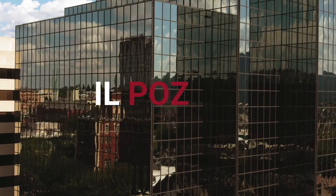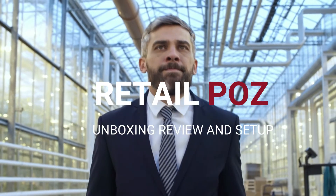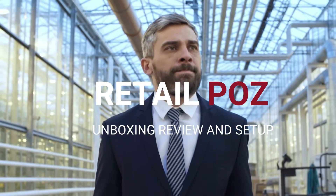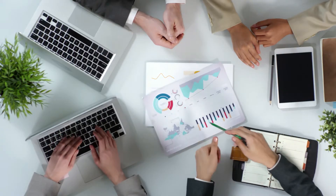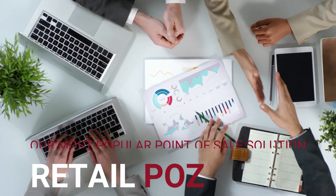Hello business owners and entrepreneurs. We are glad you are visiting our website. Stay tuned so you can learn how to increase your sales, productivity, and allow you to run your business in an easy and simple way, thanks to our point of sale solution.